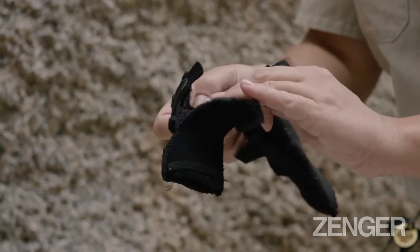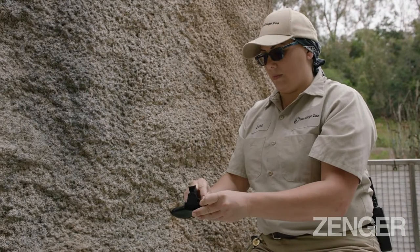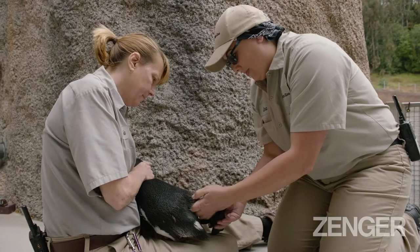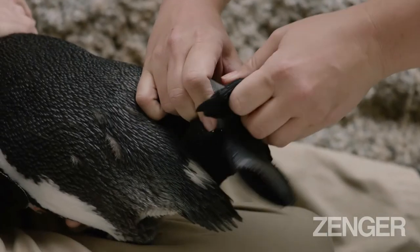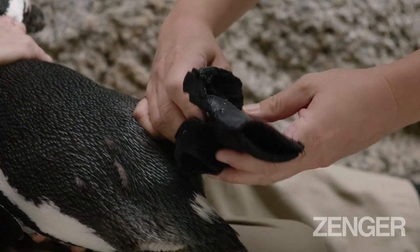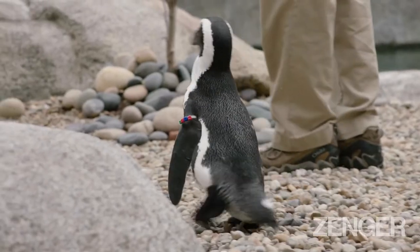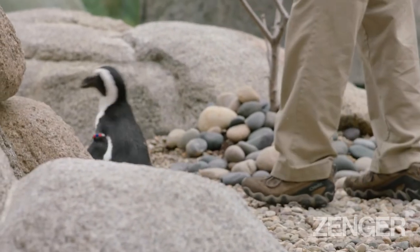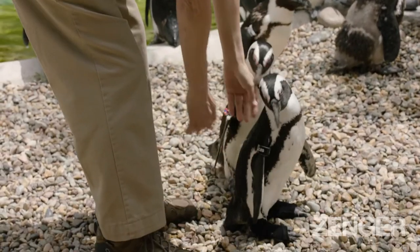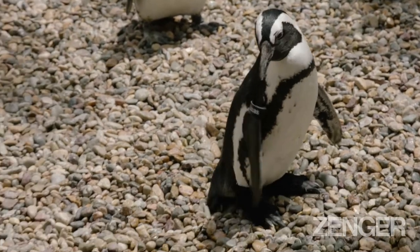We're gonna take the white strips off. You have to take the white strips off. Let's go for this one — you have to go for the beach. You should have three different ones now for us.